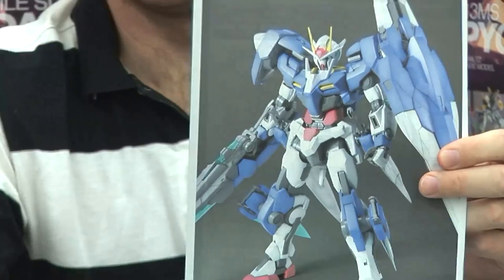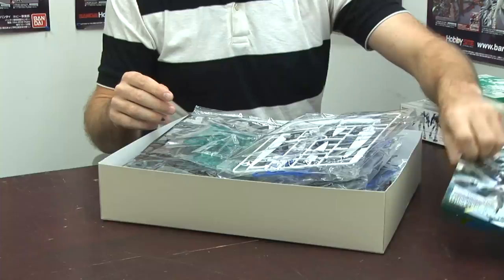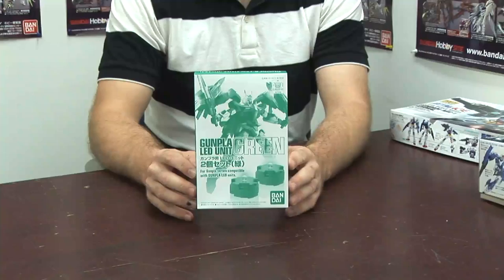You're actually getting a lot of extra runners just for the sword parts — clear effects parts and whatnot. One thing I'd like to mention: if you've built the other O-Riser, it came with an LED, but this one does not. It's a thousand yen cheaper, but it does not come with the LEDs.